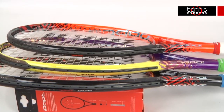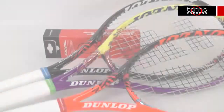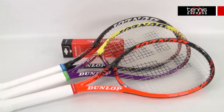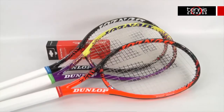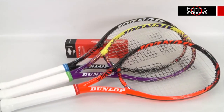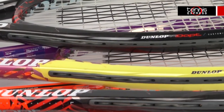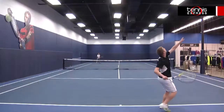The Force 98 Extended weighs 11.4 ounces strung and has a 10 points headlight balance. With a 98 square inch head size and a 16 by 19 string pattern, this extended length racquet generates more power and spin than its standard length brother. With a 339 swing weight and a 66 flex, this racquet is great for aggressive baseliners looking to hit big ground strokes.